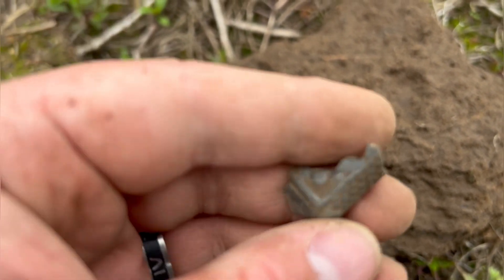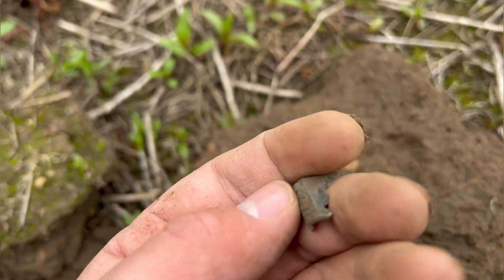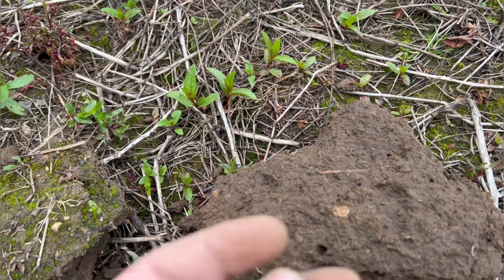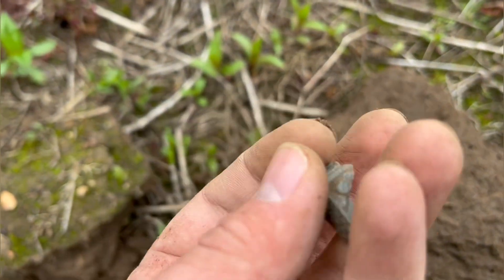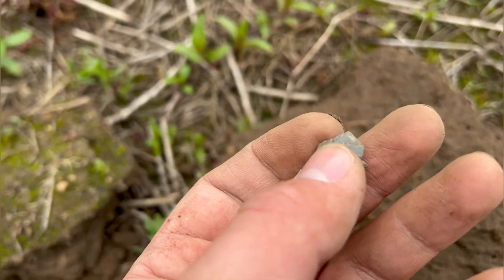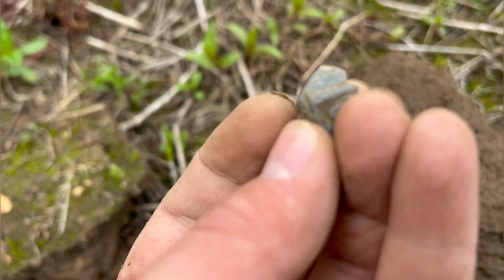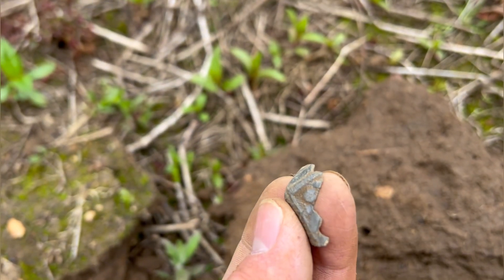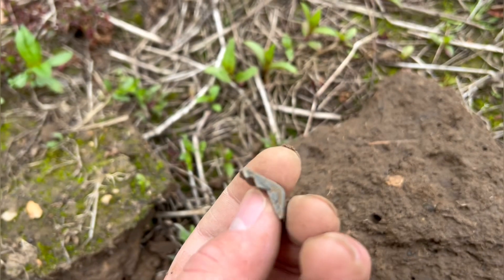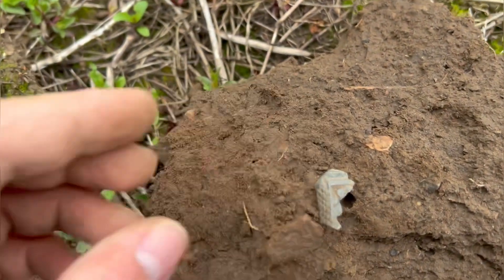This is an interesting little find. I have no idea what it is but it's got detail on it. Sorry if there's wind in this video — I forgot my mic so I'm just recording off the device's microphone. It's got a nice little bit of detail in it. No idea what it is, so if you know, comment below. Nice little find.